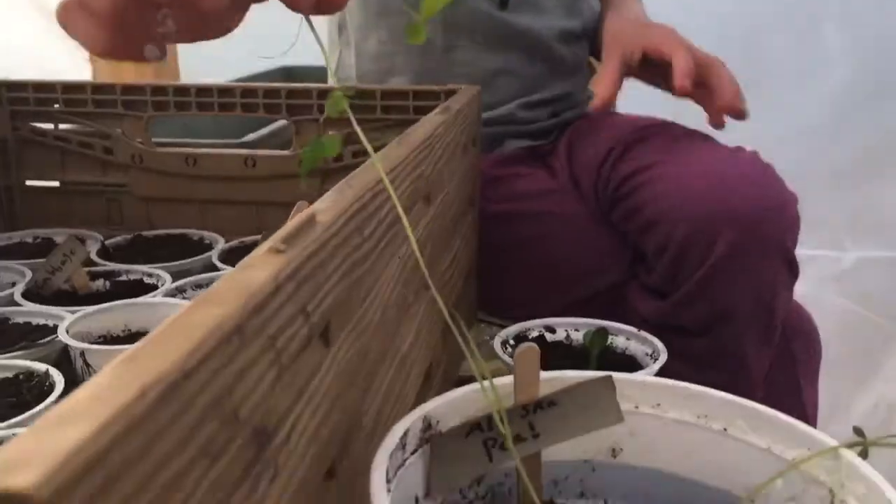I'm going to show you how to plant them. Here are some I started a few weeks ago. This is Alaska Pea, and this is a pumpkin.